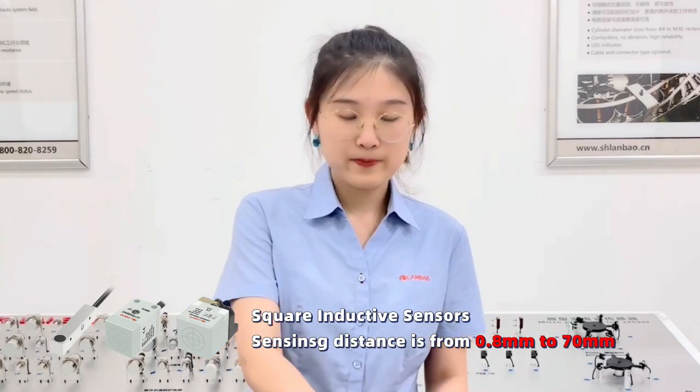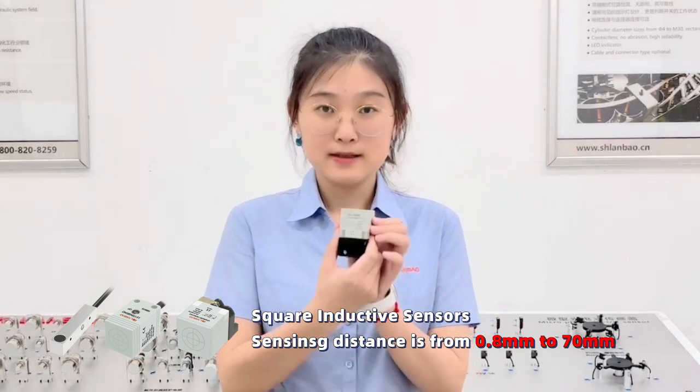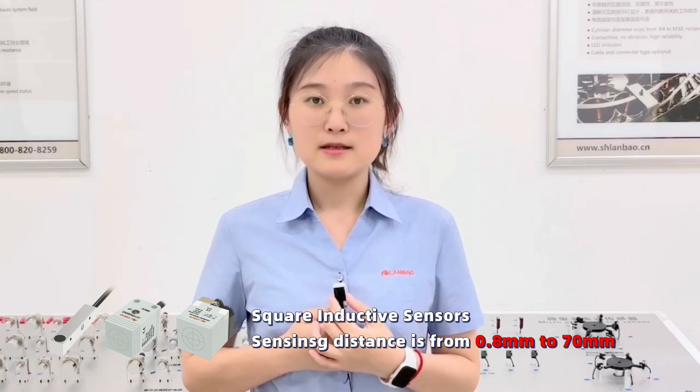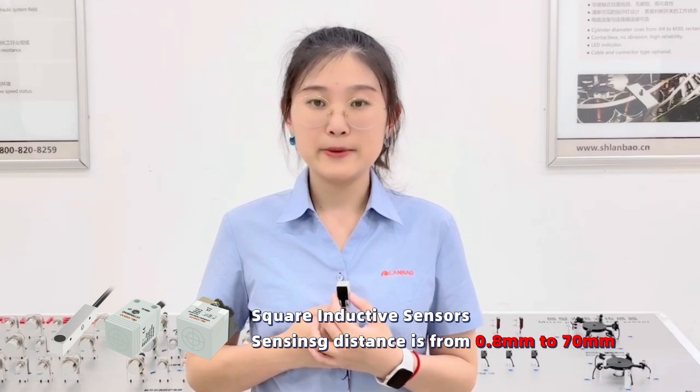Our square inductive sensors are available in a variety of shapes — we have this shape, this shape, and also the smaller shapes. The sensing distance ranges from 0.8mm to 17mm to meet different applications.